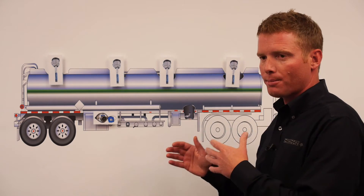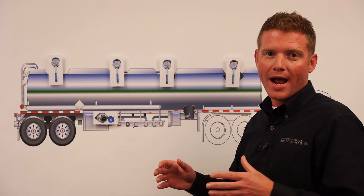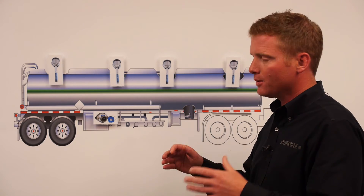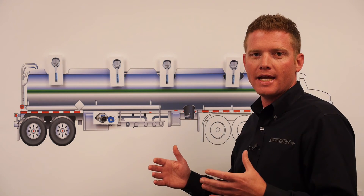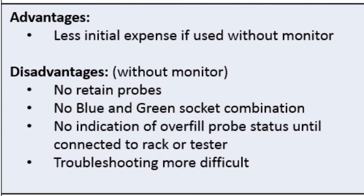You have to remember these trailers are powered by the rack or a test fixture. So in between point A and B, the driver doesn't really have any indication if the system's working or not. If you want retain or if you want the troubleshooting ability of the monitor, you will have to include a monitor. When you include an onboard monitor, you can now have the ability to have retain and the ability to add both an optic and a thermistor socket.